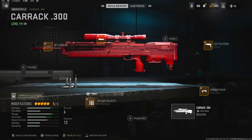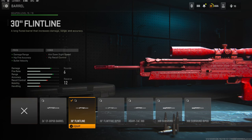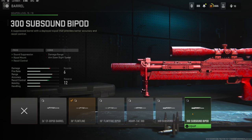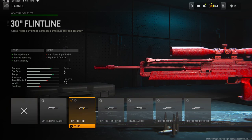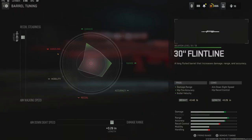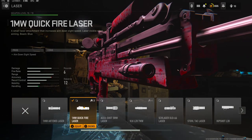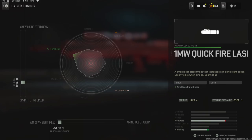The cons are damage range, but for all of my ammunition tuning I always go with bullet velocity and damage range. On the barrel I'm using the 30 Inch Flintline Barrel for damage range, hit fire accuracy, and bullet velocity. The cons are aim down sight speed and hip recoil control. This one does lose a lot of movement speed and aim down sight speed, but this is probably the best one to go with. On the barrel tuning I'm going with 0.40 pounds for recoil steadiness and 0.26 inches for damage range.